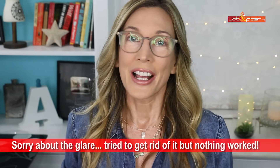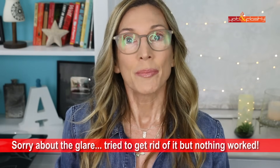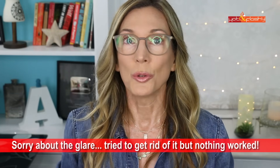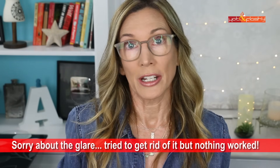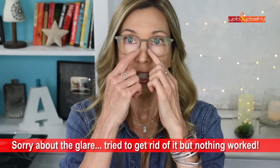Hey everybody, it's Angie and welcome to Hot and Flashy. In today's video I have my top tips and tricks for how to do your makeup when you wear glasses. I got so many requests to do a tutorial on how to do your eye makeup so that your eyes pop and can be seen from behind your lenses, how to keep your under eye concealer nice and smooth so that your eyeglasses don't accentuate wrinkles, and also how to get your makeup to stick underneath the nose pads of your glasses.